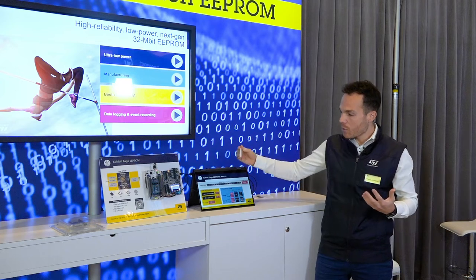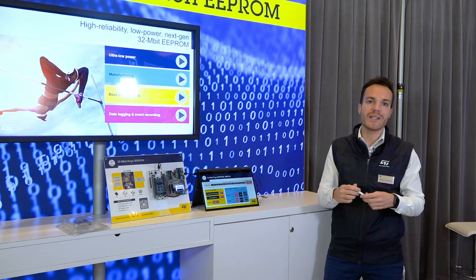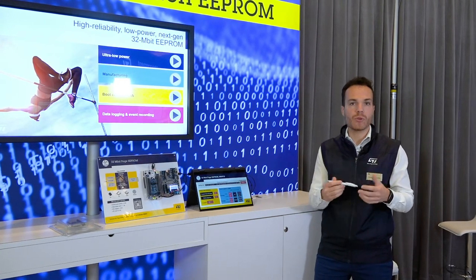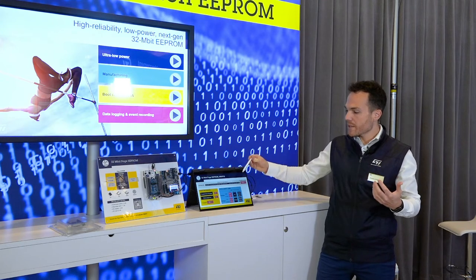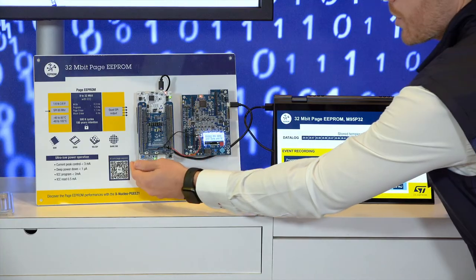And finally, now with the Page eEPROM, you can manage firmware storage inside an eEPROM. First, if you need to speed up your firmware download, you have access to an 80 MHz Quad SPI interface. And then, we are going to update this application firmware by pushing this button.